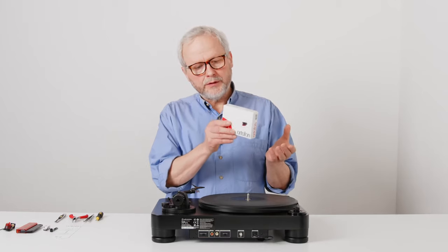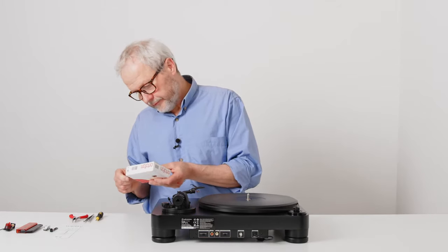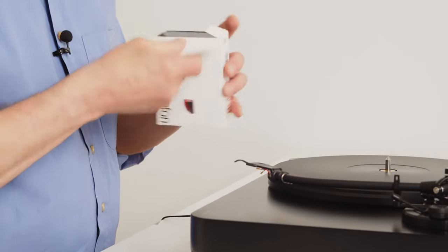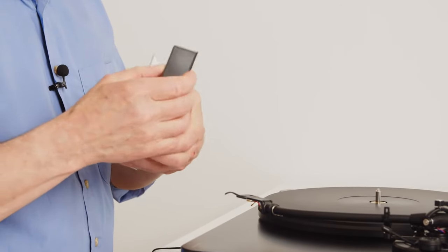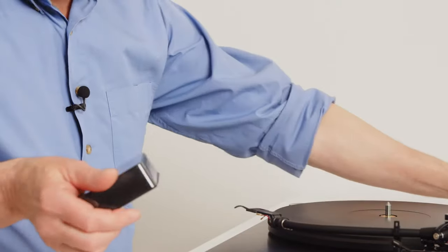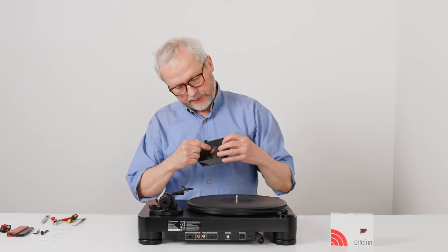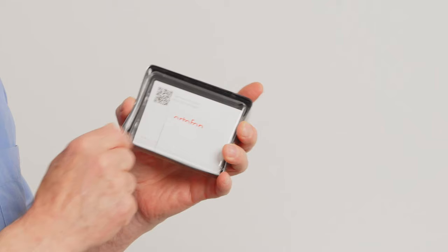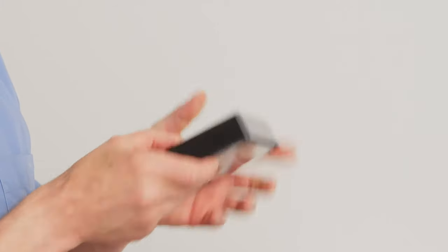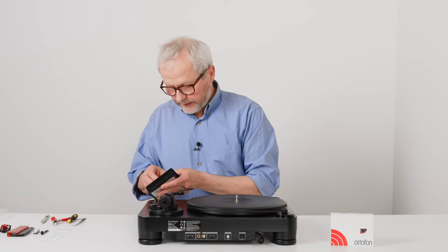First of all, I'll have to cut open the box to see what's inside. I'll take the inner box out, and then we can see — if you look from the front side, you have the cartridge, and on the back side you have some accessories which we will come back to. First, we will try to have a look at the cartridge. I'll take off the lid and get out the cartridge.